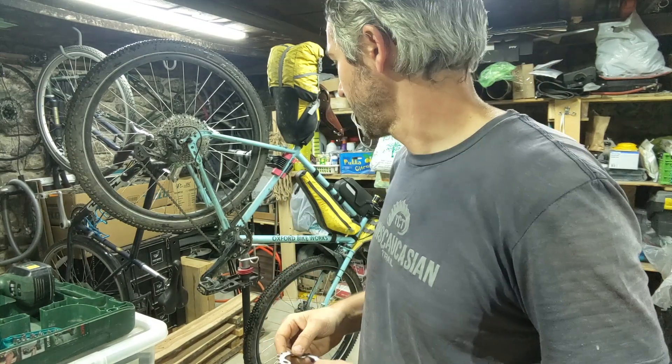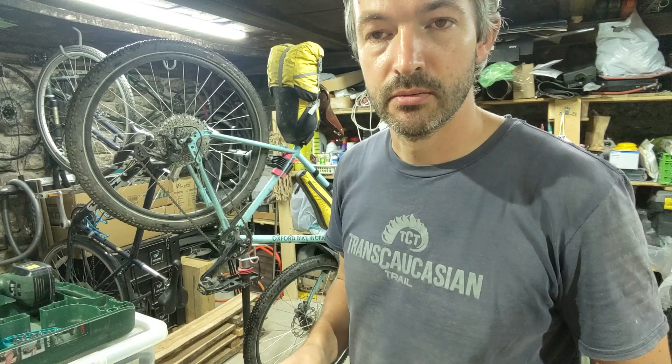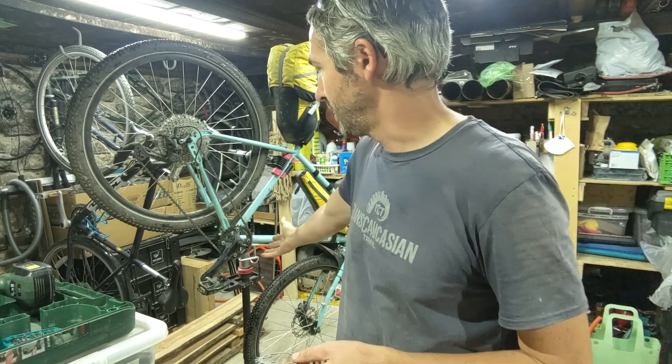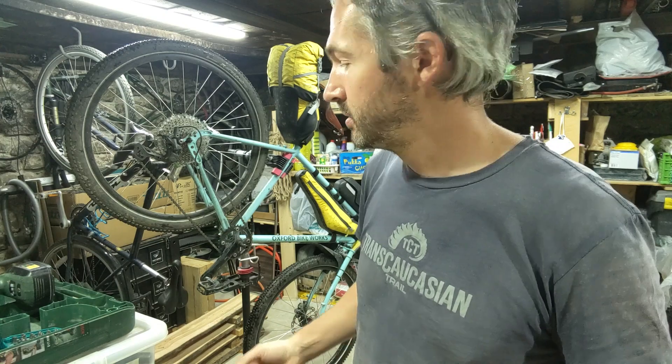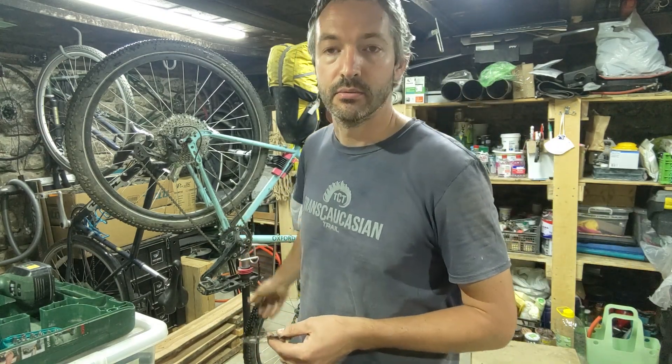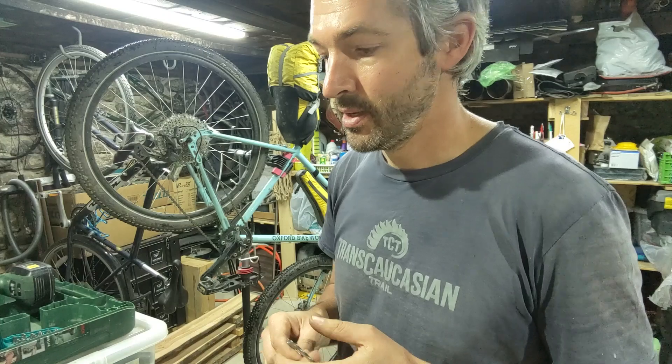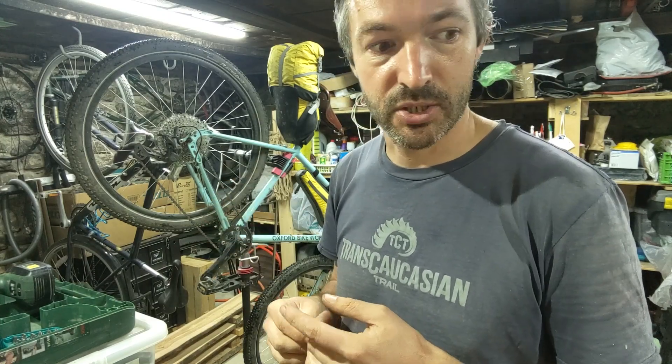I've got my race bike up on the stand because I've been test riding it and I'm still finding that going up the steepest hills involves a little bit more cranking than I would like. I need lower gears, but this is a 1x11 drivetrain. I can't put a smaller chainring on because the crankset will not accept a smaller chainring because of where the bolts are positioned.